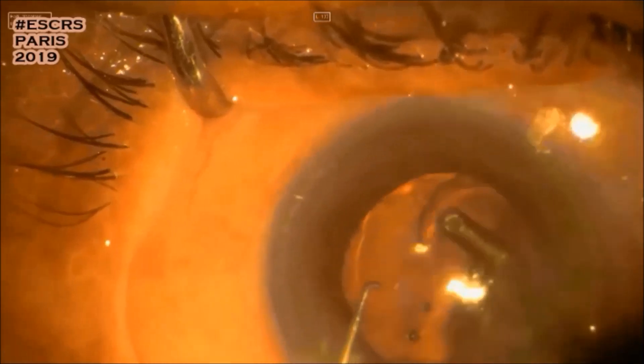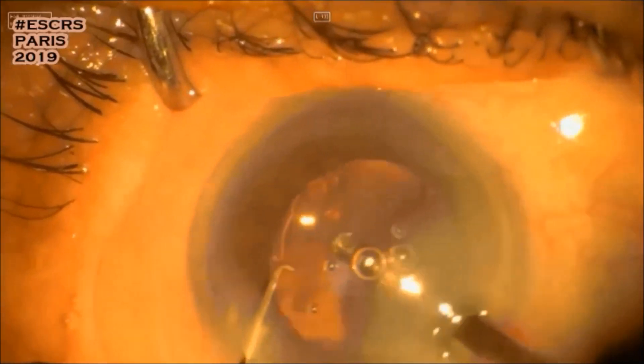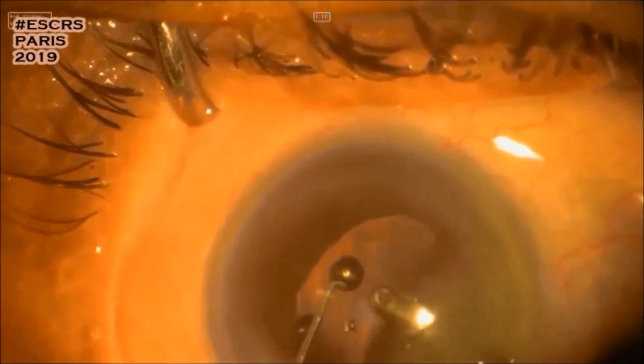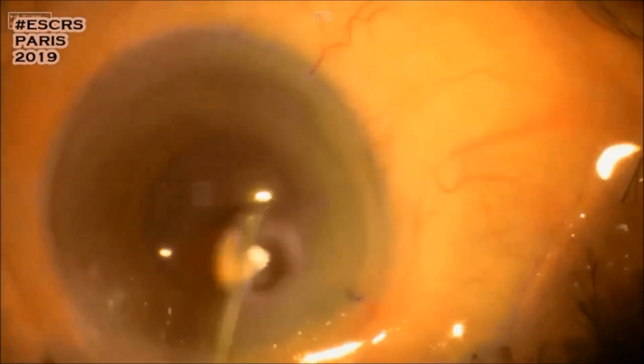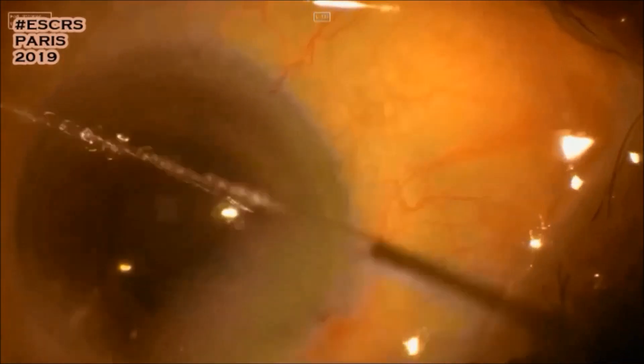I remove the viscoelastic from the eye. Finally, every patient is different and every eye has its own challenges. Thank you for watching.